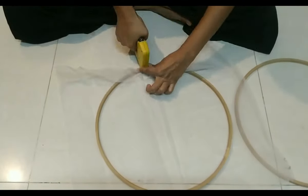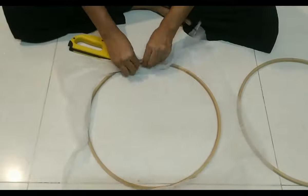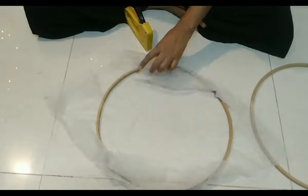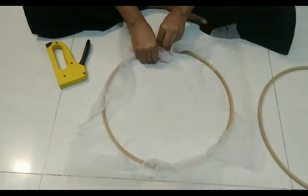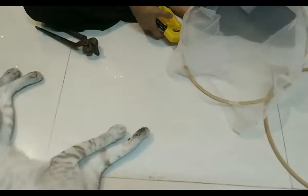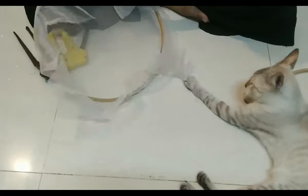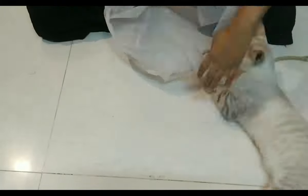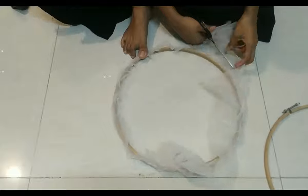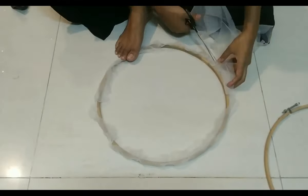For making different shapes of paper, we need different types of frames. Here I am making a paper making frame with a sieving frame. For this, we need to attach a net or any kind of synthetic fabric to the frame tightly. We may also use photo frames, or look for something available in our home that we can use as a frame.